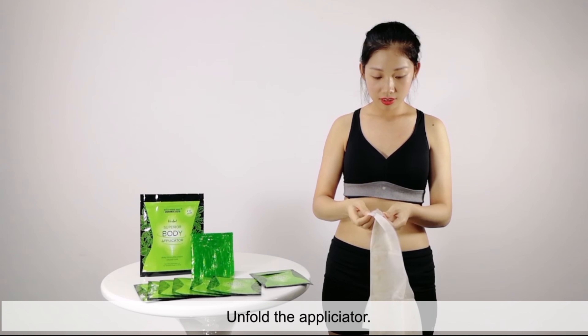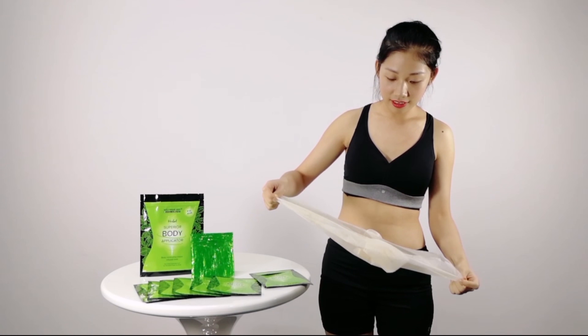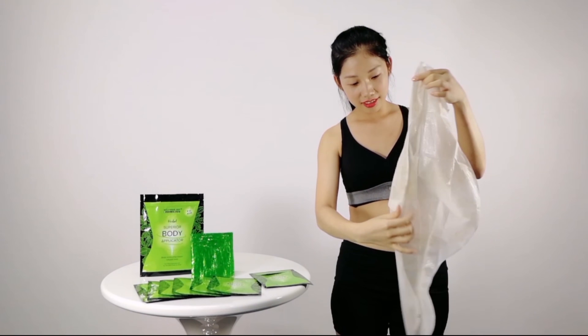Unfold the applicator. Wow, the applicator size is really big.